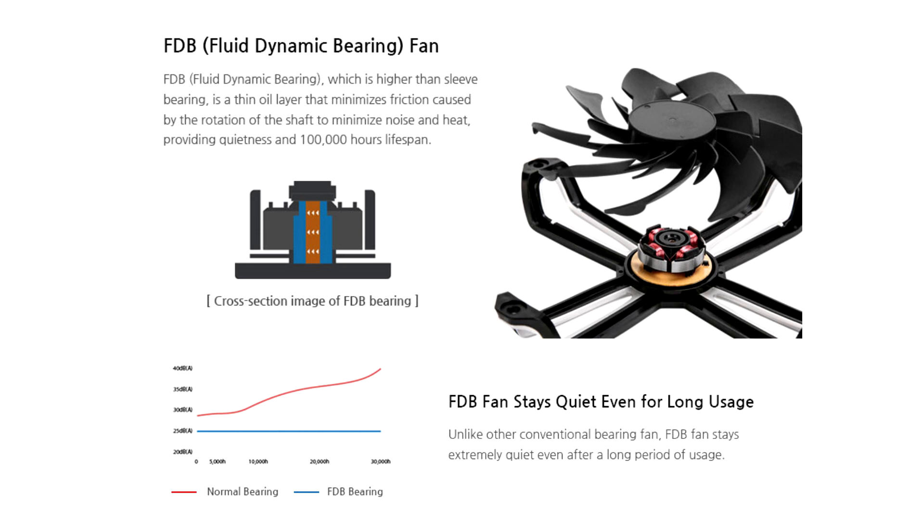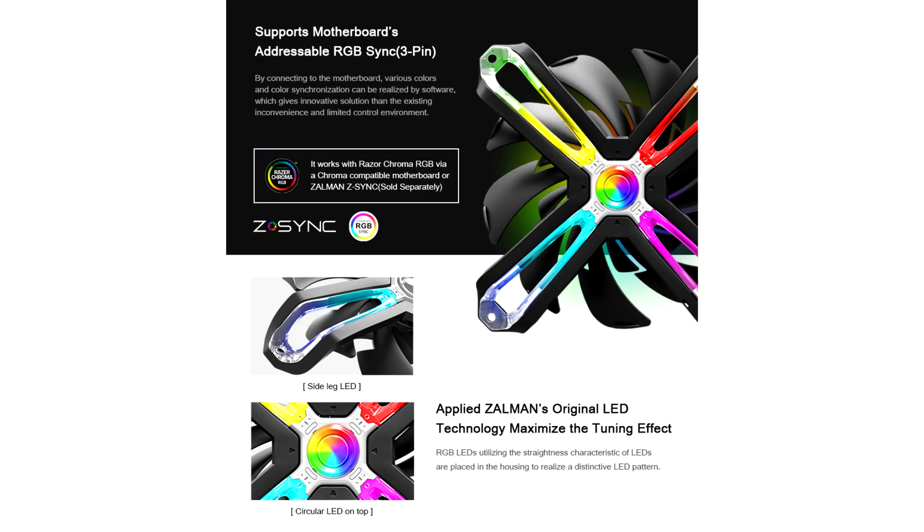All in all, the Zalman CNPS 20X is a successful product. With a price of 80 euros, it is 7 euros above the be quiet! Dark Rock Pro 4 and 10 euros below the Noctua NH-D15, both of which are at a similar level of performance. So the price could be considered fair.